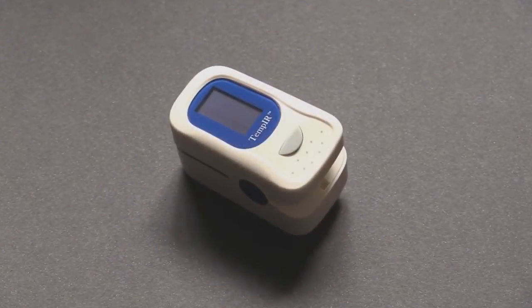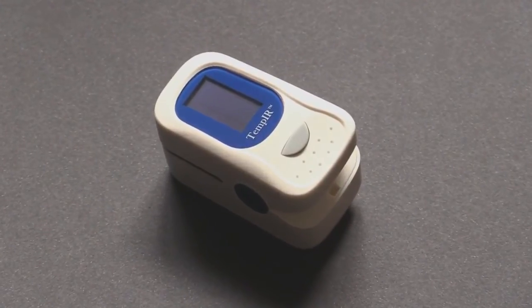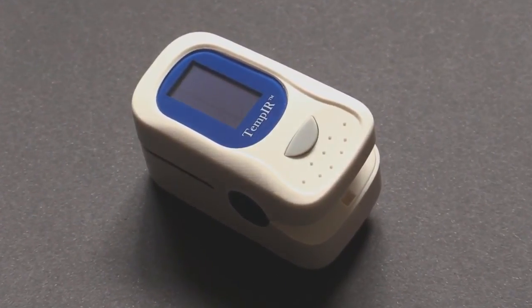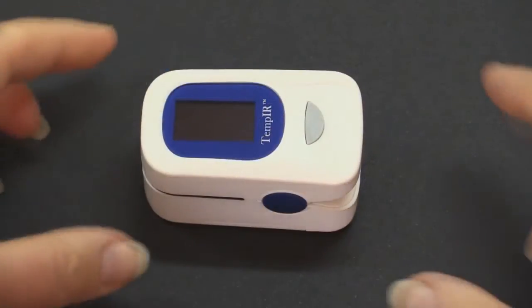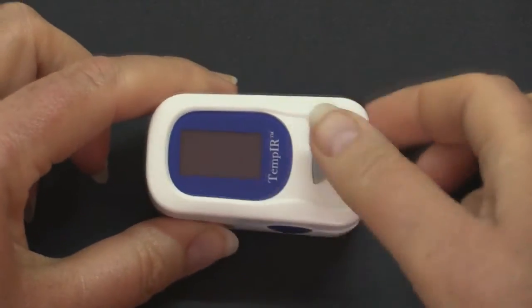The TempIR finger pulse oximeter was not designed for continual use, such as running or cycling, but it is ideal for one-off readings as a guide to SpO2 oxygen saturation levels and heart rate.